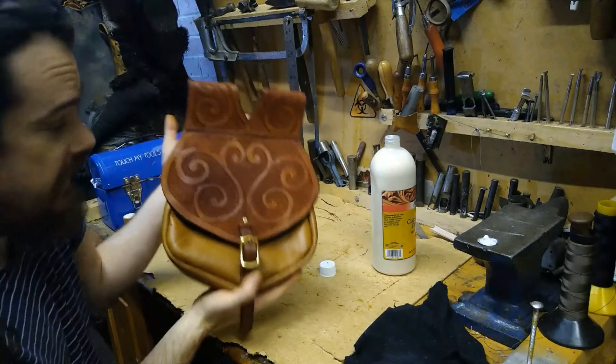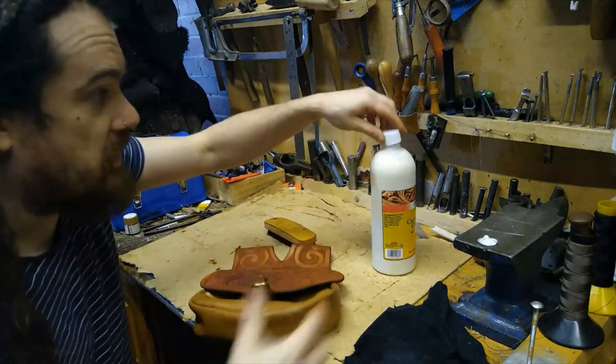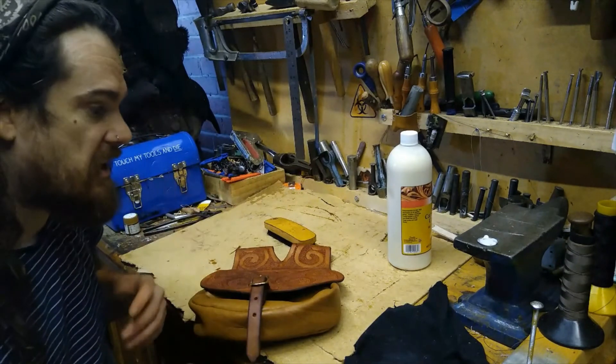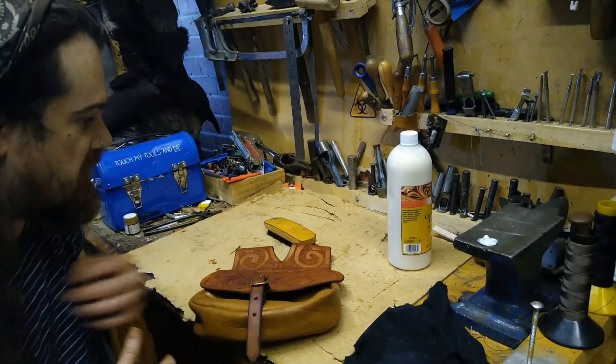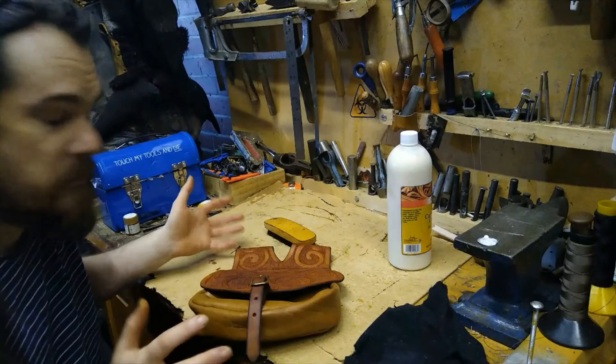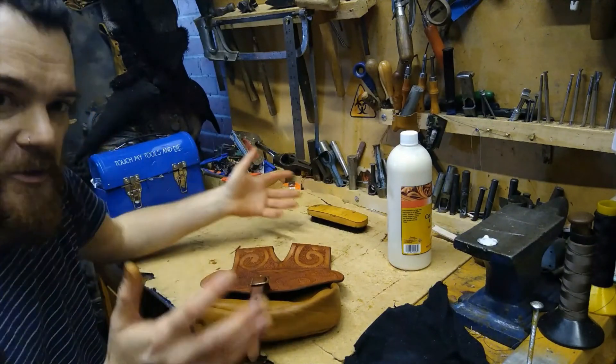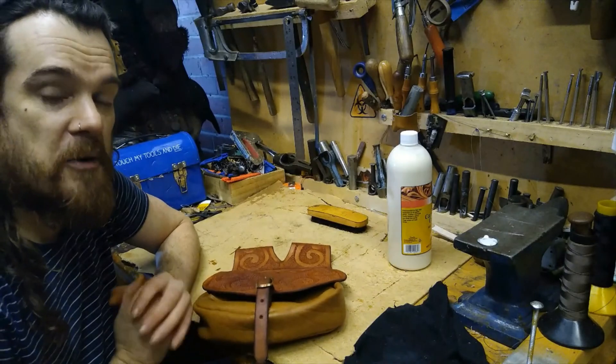And there we go. Hopefully you've learned lots of things from watching this video. All the skills taught today should be a good start for any kind of leather project you want to do. You might not necessarily want to make pouches — you might want to make other things — but if you go back through, I'm sure you can adapt those skills to work on other projects.